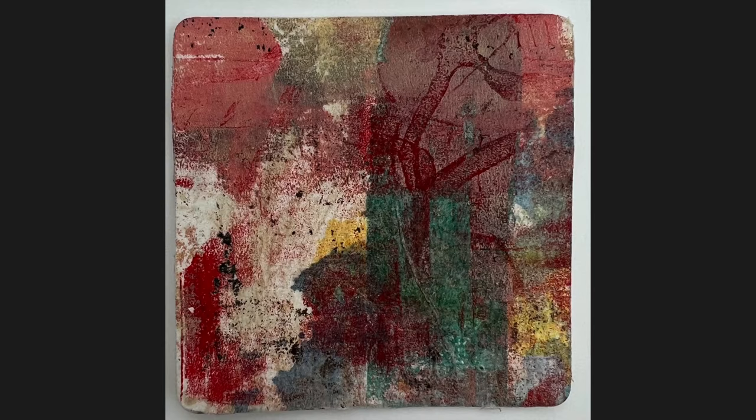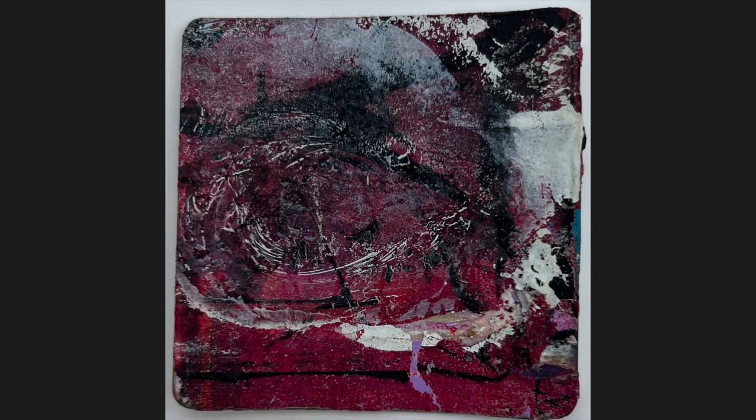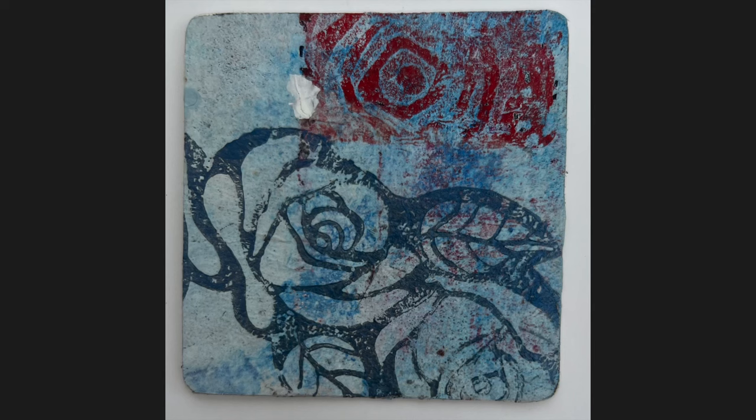Some of them I've actually stamped on. I've added oil pastels to the ones I used oil pastels with, like that one. I put matte medium on the gel plate and sealed the oil pastel with that.